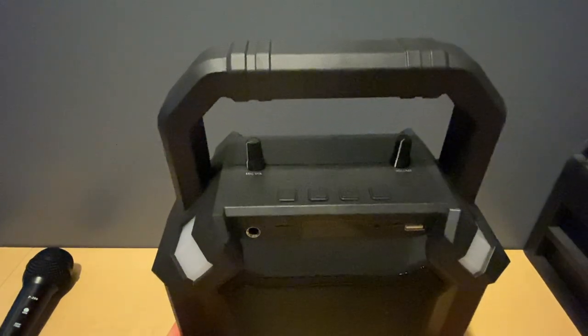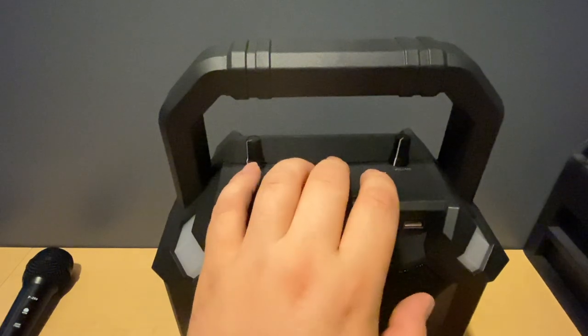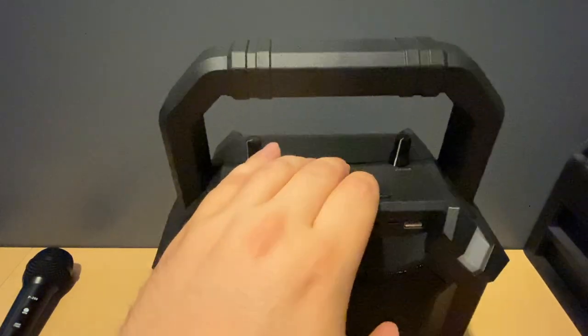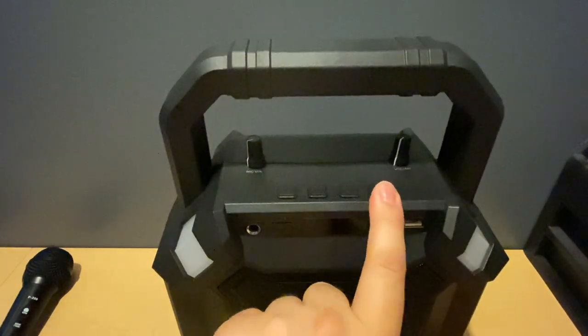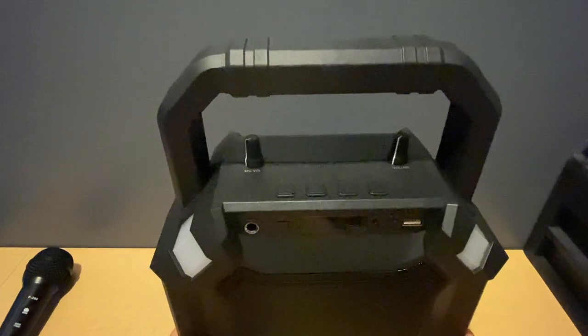The last button is your fast-forward and skip-a-song button for SD card and USB flash drive. If you long press that button, you can actually search FM channels, so if you're on FM and want to scan through channels, long press that button and it will search through them.